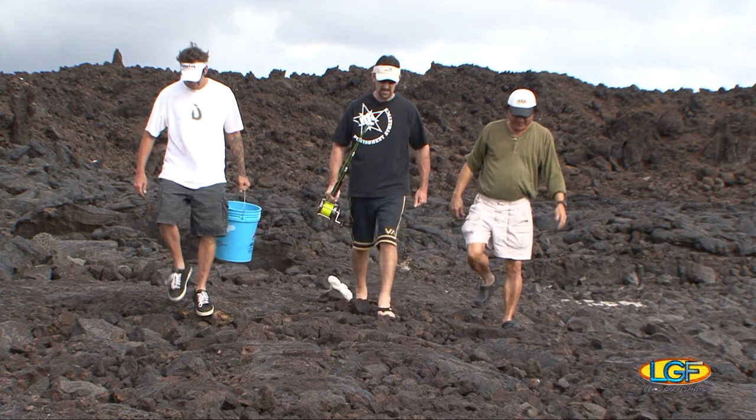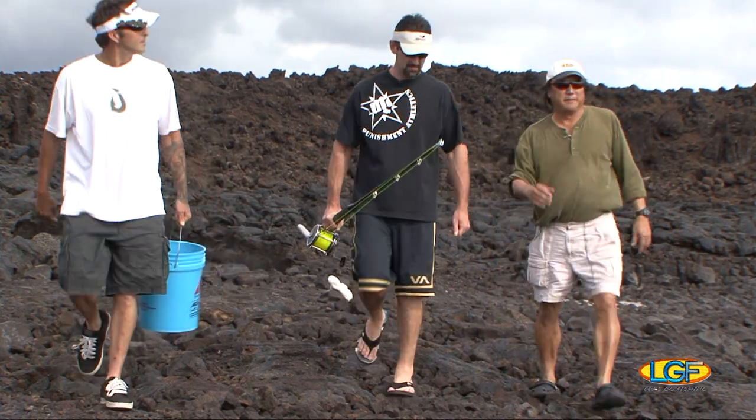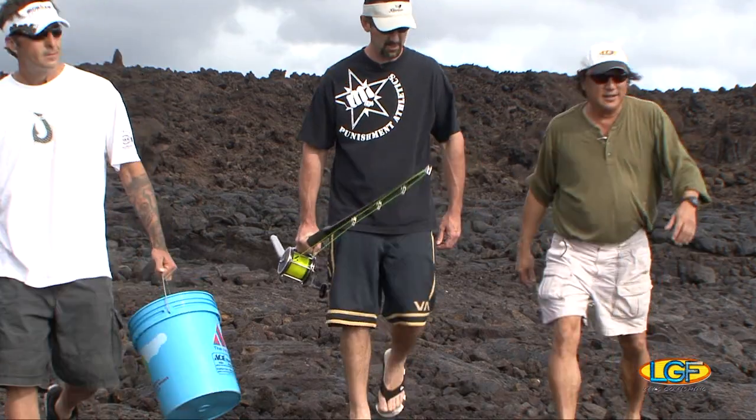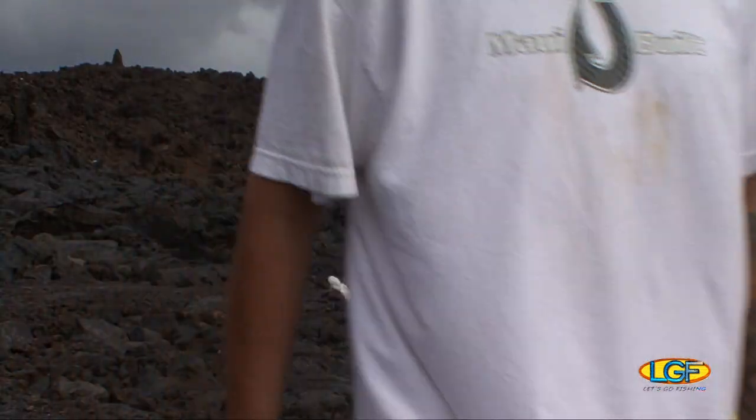So, what do you have in mind? Well, we're going to try and catch something from out in the deep today from shore. Caught ahis like this before, mahis like this before, caught an ono — all from shore. We got to see this. Let's give it a try.